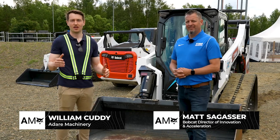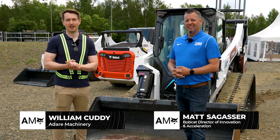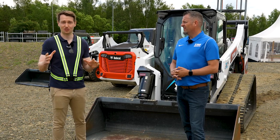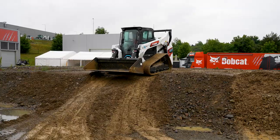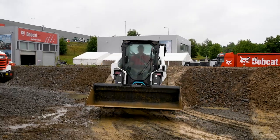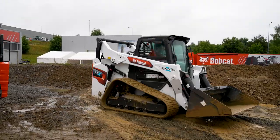I'm here with Matt, who is from North Dakota and is the Director of Bobcat Innovation and Acceleration. He's here today to talk us through this incredible machine, the T7X. Matt, thank you for agreeing to do this and talking around this machine. Where do we start?